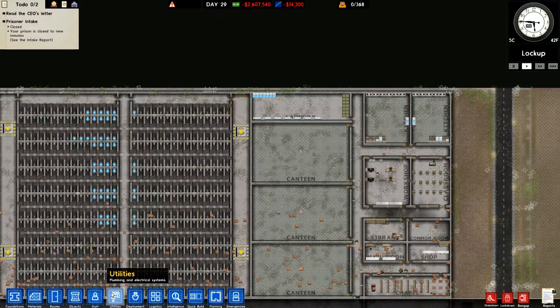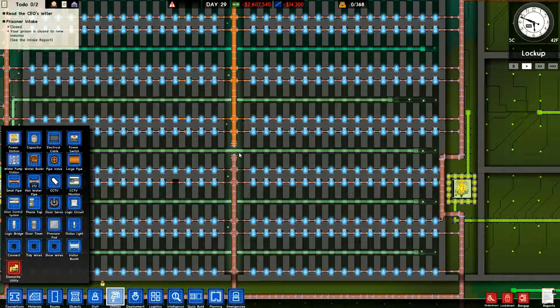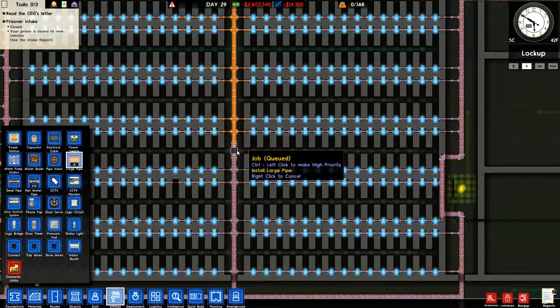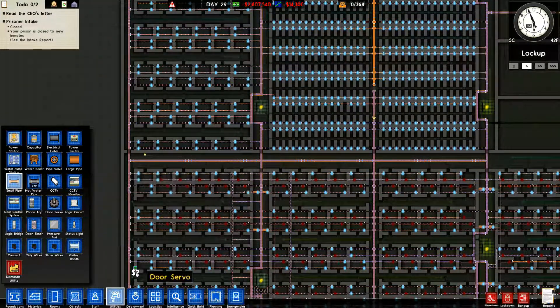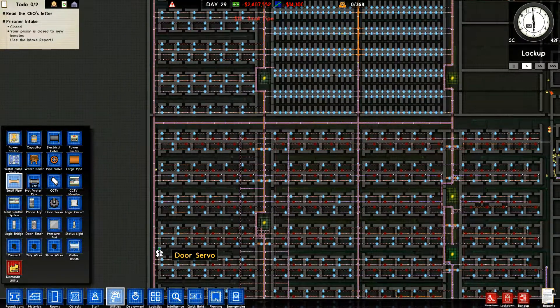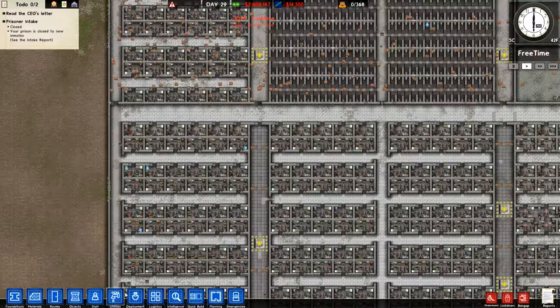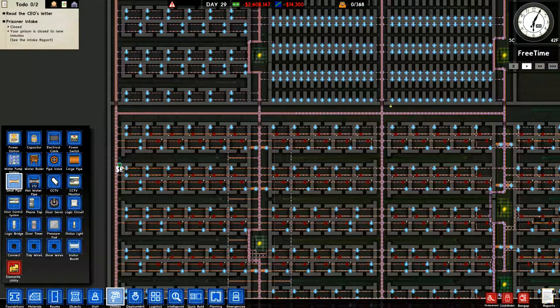They've got utilities but we've got no water there — well that's probably because we're missing a spot. Let's go ahead and make that a priority. There's no water problem there now. We've got hot water issues here — I didn't mean to put one in there but we do want one right there.